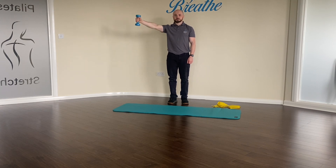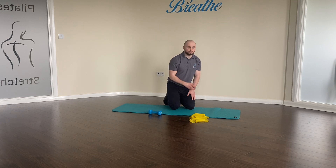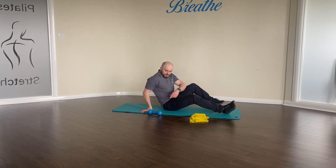Up and pause, 3, 2, 1. The second exercise will involve using a dumbbell or a weight — like I said earlier, a water bottle, tin of beans, something like that at home if you don't have a dumbbell.